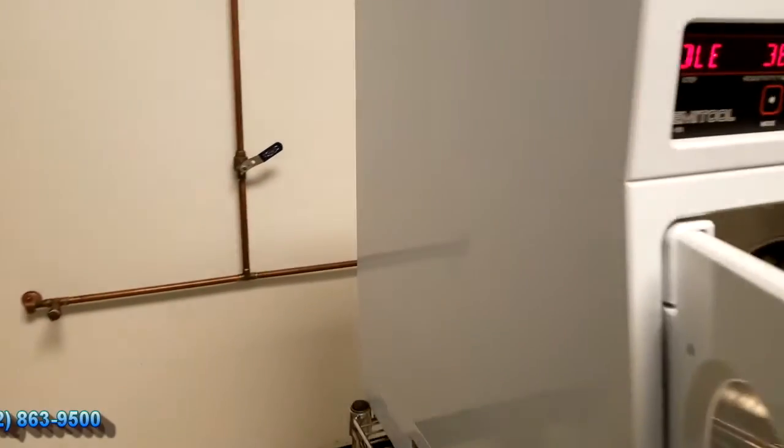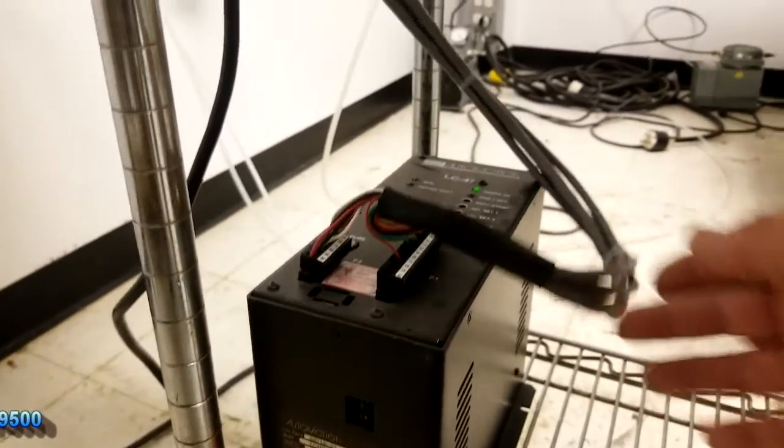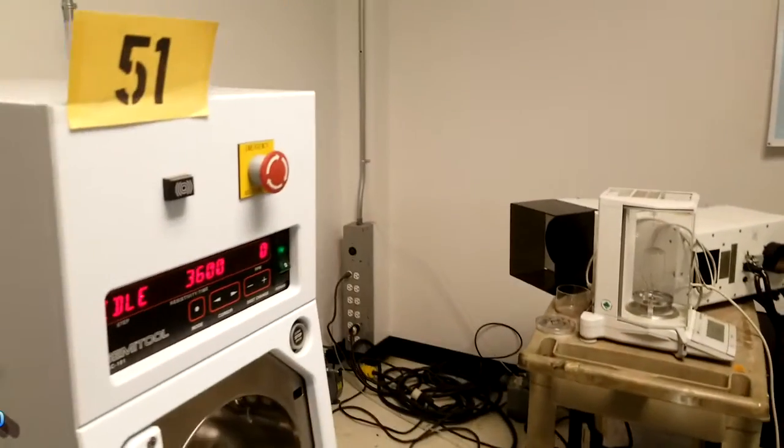Now the other thing down here is it has a motor controller at the bottom. You can see the cabling from here goes to your system. And that's the end of the test.